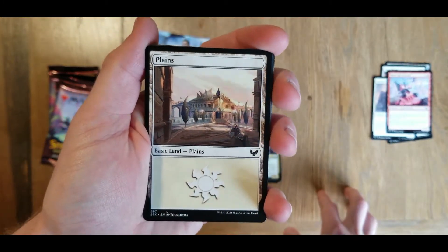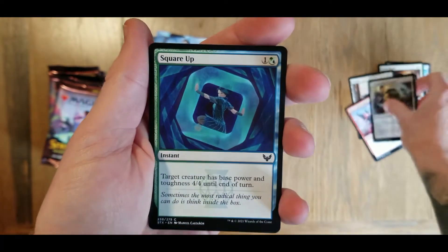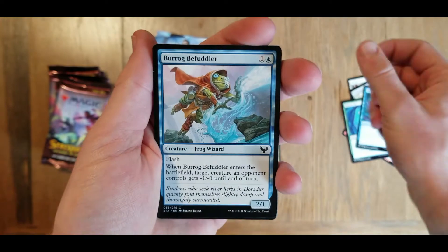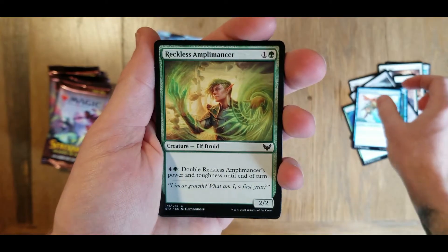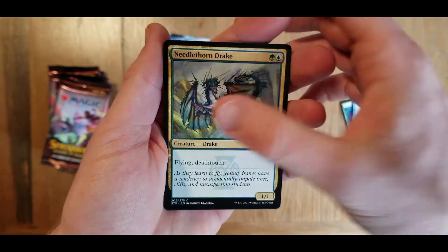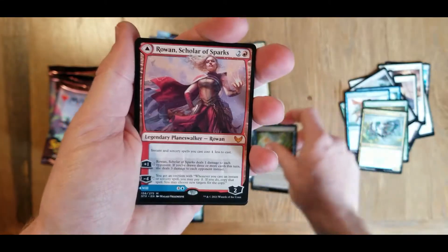Another land card. Expanded anatomy, square up, arcane subtraction, burrog befuddler, reckless amplomancer. For some reason it feels like these names are harder than last time. Needlethorn drake - it's a cool dragon, or drake as you want to say. Divide by zero. Getting into some of our uncommons here.